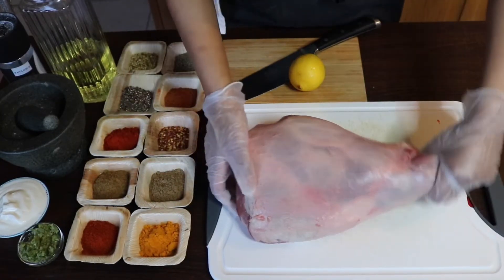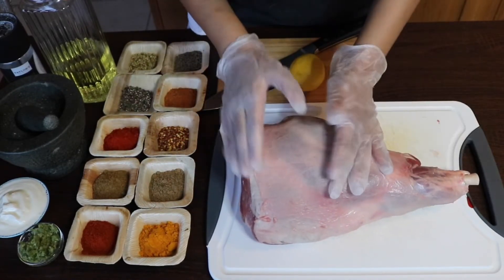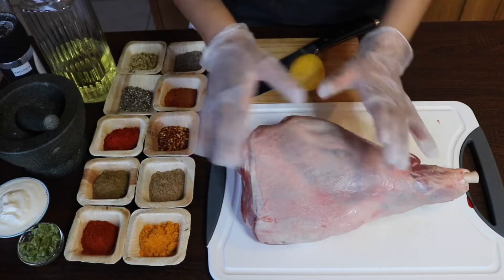Star of the show: one leg of lamb, on the bone, kept as it is. I'm going to keep that layer of fat on it as well - I'm not going to do anything to that just yet. Let's move on to the marinade first and then we can come back to the lamb.